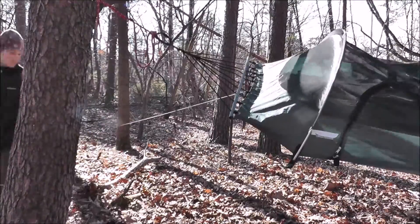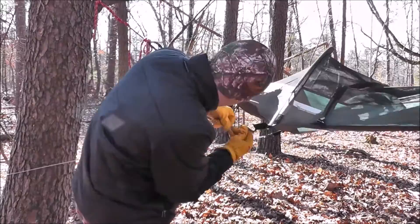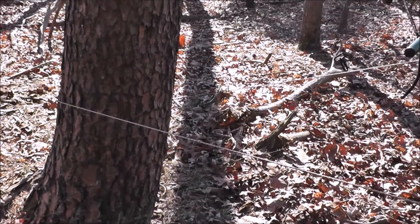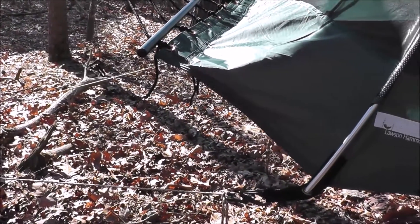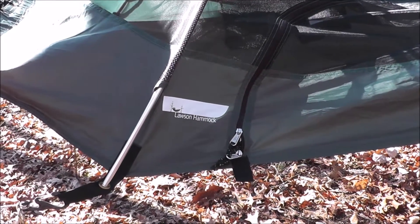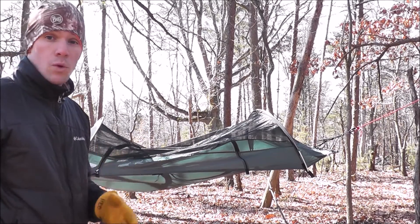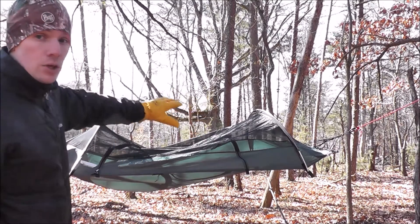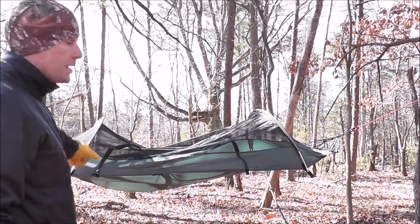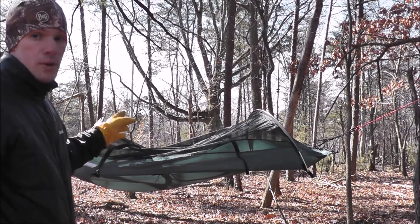I'm just pulling a length of cord around the tree down low, which makes that end of the hammock more stable so when you're climbing in and out or moving around at night it won't tend to flip on you. As it hangs right now you could go ahead and sleep in it — it's completely enclosed with no-see-um netting to keep even small bugs out. It has one large opening on one side to climb in and out, so be aware of that when hanging it so you get it facing the right direction.